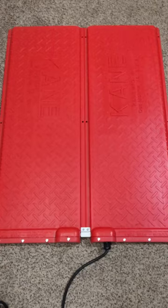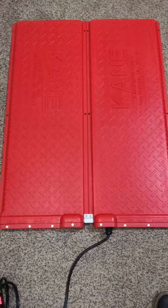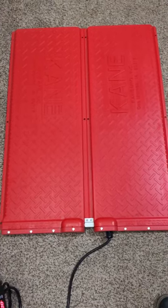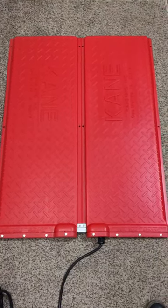In the next video I'm going to give you a full review of this mat — not just the fact that it works, but the durability and whether it's a good enough investment. We'll get to that on the next video.